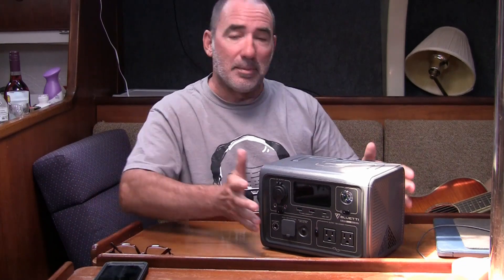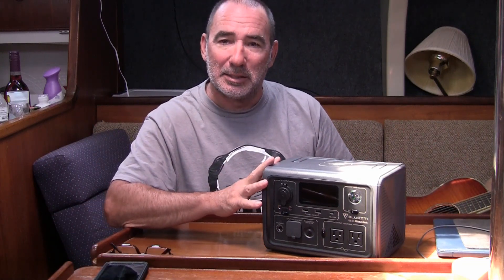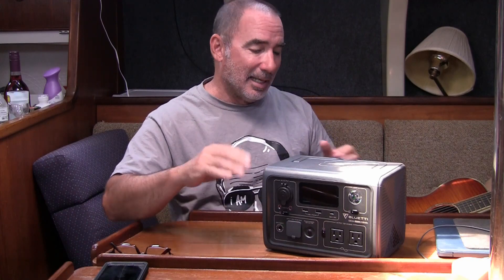I just can't say enough about it. I'm not going to make a long video because I'm not getting all technical. You've got wireless charging on top too. All I can say is if you're looking for one of these and you're watching this video and you've watched all the technical videos, just go ahead and add it to cart. Buy it. You will not be disappointed. I really like this thing.